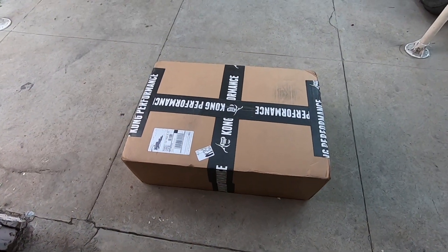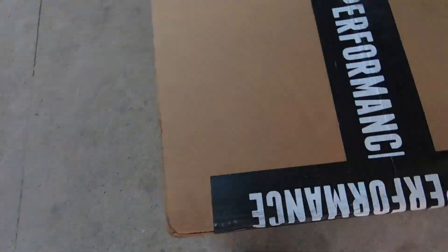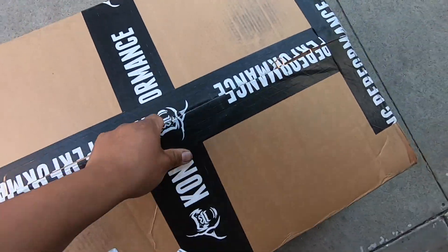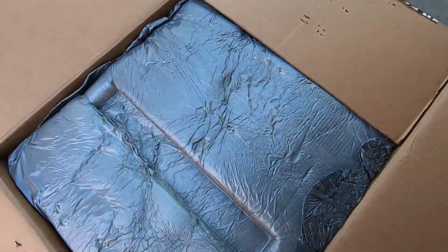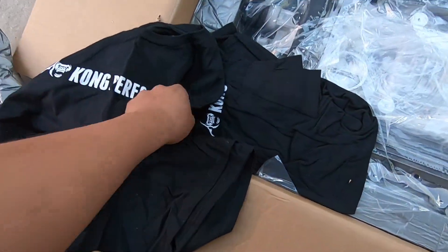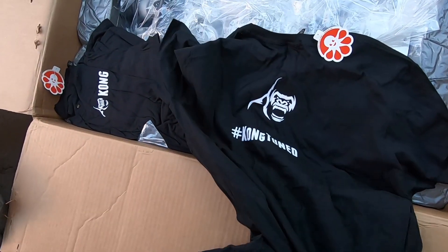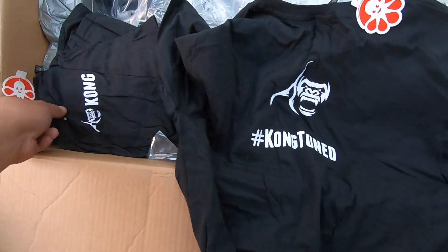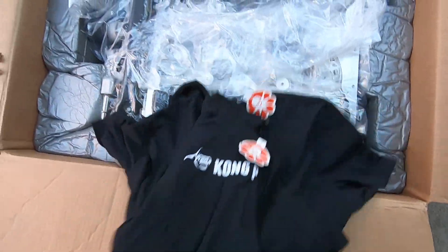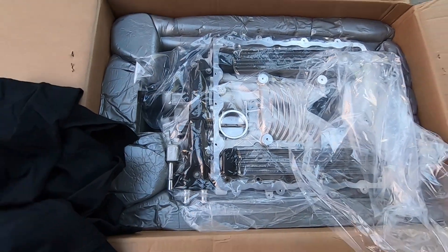It's been a couple of days and we just got the supercharger back from Kong, so let's open it up and see how it looks. We got some Kong Performance shirts too - badass. Pull this out of the box and I'll show you guys how it looks.